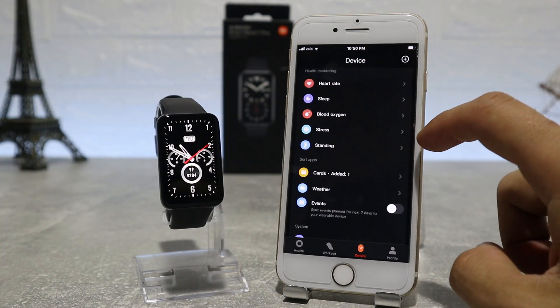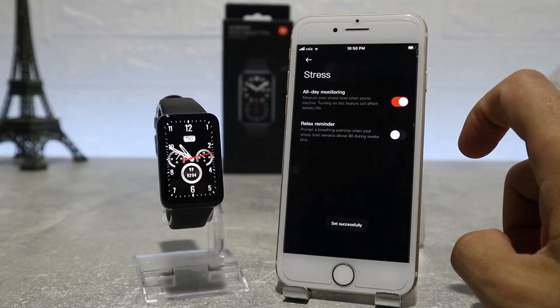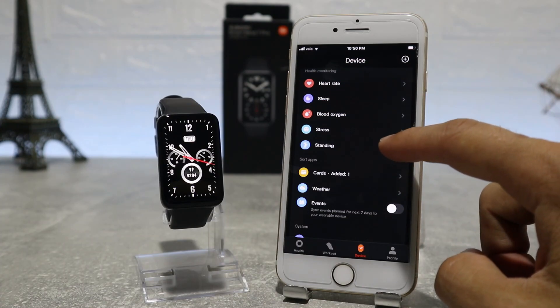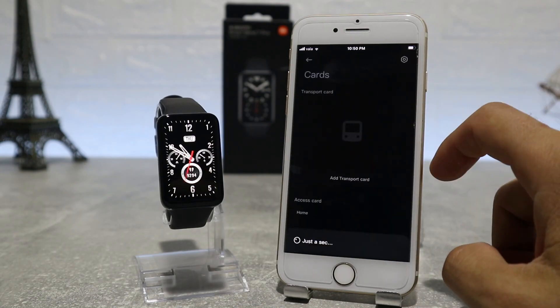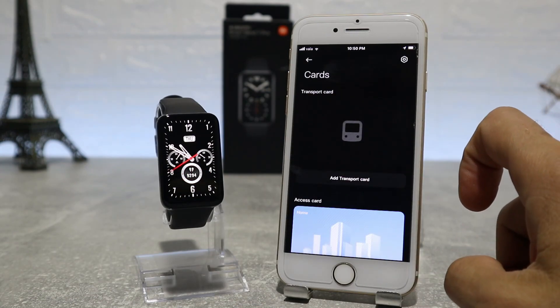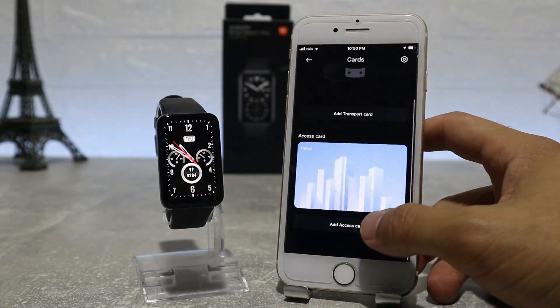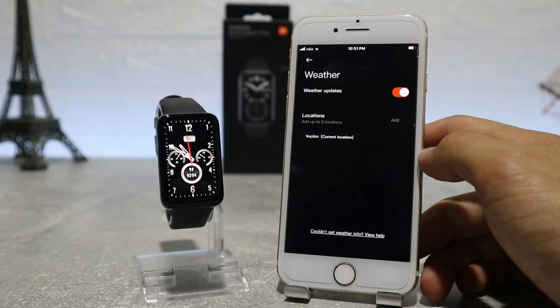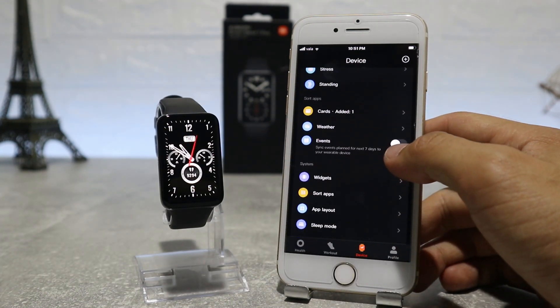We have stress, where we can choose the all-day monitoring option and relaxing reminder. Next we have standing — here we can activate reminders to stand up, and your watch will vibrate when you are sedentary for one hour. The Mi Band 7 Pro has NFC, and in the cards section you can register your transport cards or similar. Down below we have weather, where we can turn it on or off to show on our watch, and we can choose the location and temperature unit.